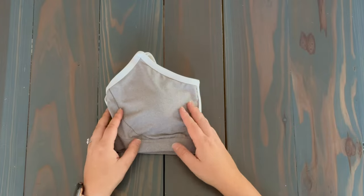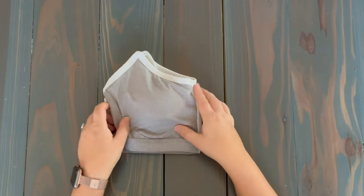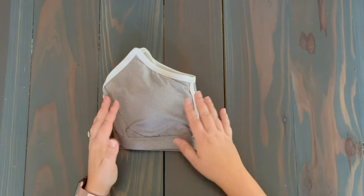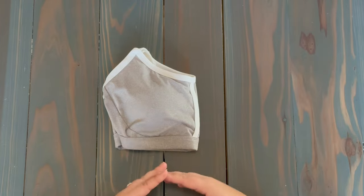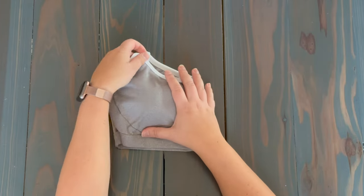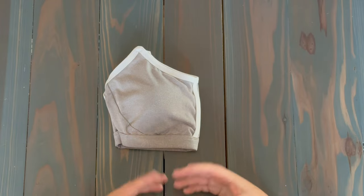The second thing to avoid is just crunching it up and tossing it into your drawer. I'll be honest — if I'm lazy and I'm just putting laundry away quickly, I do that. But it is best to try to fold them. They're going to fit nicer in the drawer and it makes it easier to pull one out when you're ready to use it.